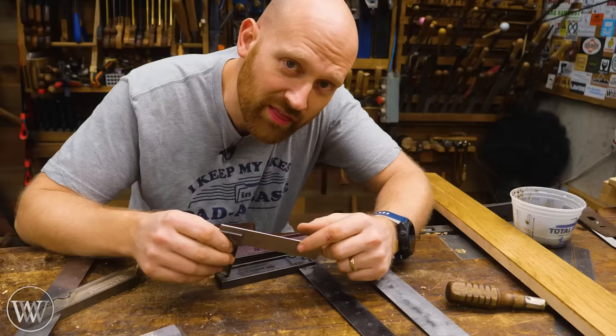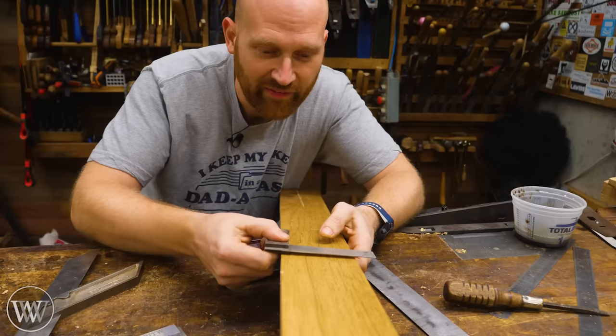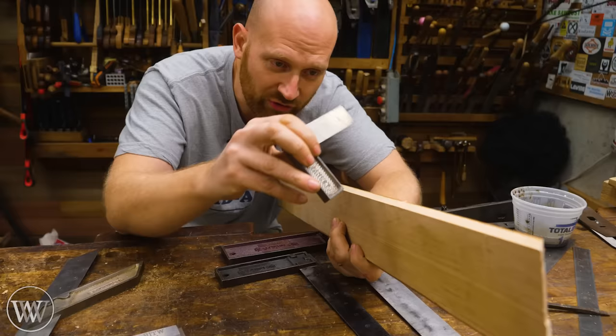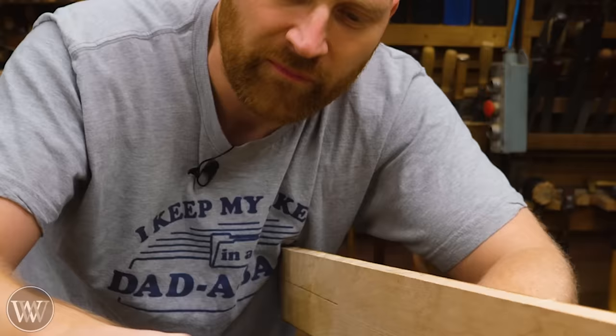These almost always live on my bench because these are my go-to squares. The vast majority of the wood I work with is less than four inches wide, so I can use a four inch tri square to mark across my boards. It's smaller, easier to handle, and doesn't get in the way. I could put it in a pocket, set it out, and it's really not going to be a problem. I can also use this to try the edge of the board — it's a very useful size to have.